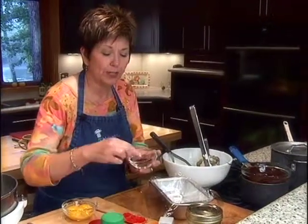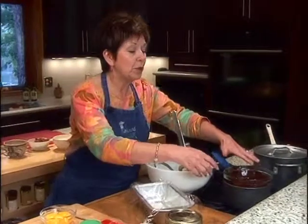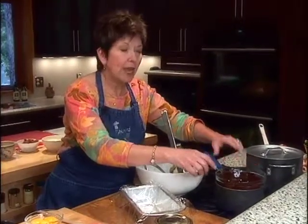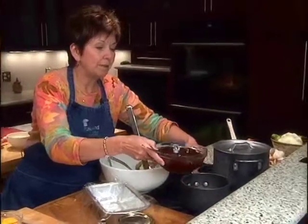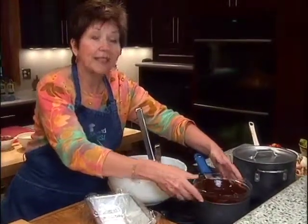I put a teaspoon of instant coffee powder, or I like to use instant espresso powder that you can find in the grocery stores — it's very fine and the flavor is very concentrated. So I put a teaspoon of the coffee powder, a tablespoon of butter, and five ounces of the unsweetened chocolate. I put a little bit of water in the bottom of my sauce pot, placed my glass bowl right on top, and that's how I melted the chocolate over simmering water.